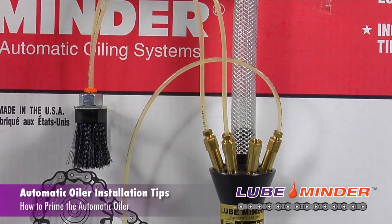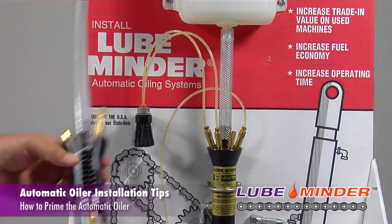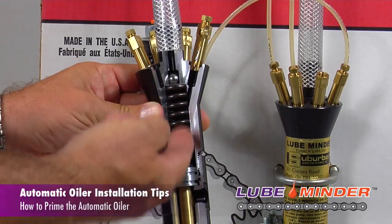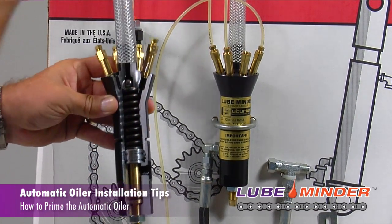Sometimes customers pour a little bit too much oil in. Here's a cutaway of the pump right here — what happens is when they pour oil in, there's an air pocket on the top of the pump, and if they pour in too much and there's head pressure, it won't allow that little air bubble to burp out of the pump.